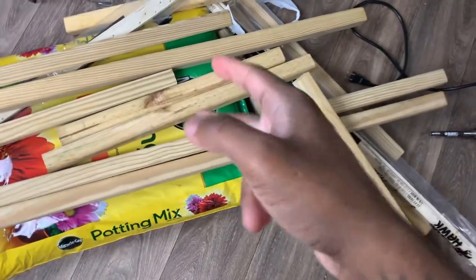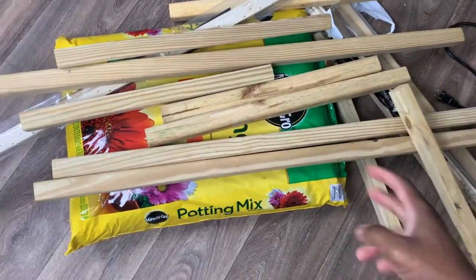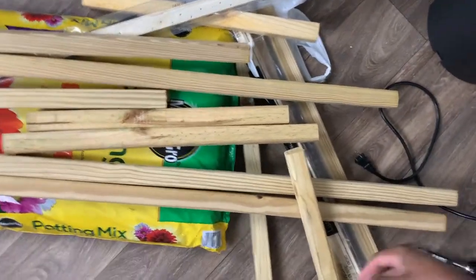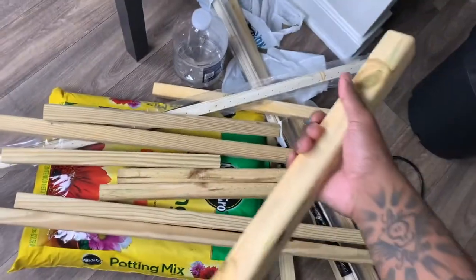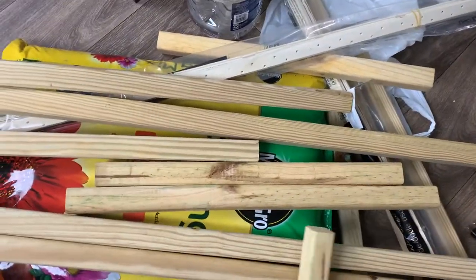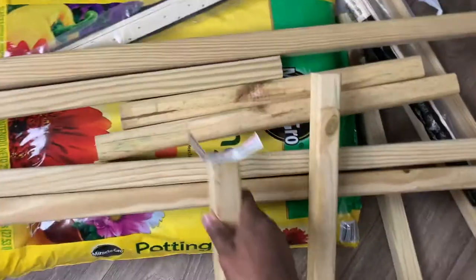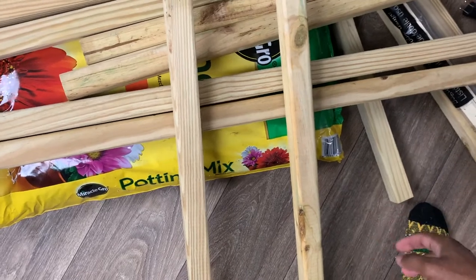This video today is gonna be how to make a frame for your punch needle embroidery or rug tufting. I got this wood from Lowe's — it's like the little square wood. This is the severe weather grade wood. I told them to cut it down to 19 inches. My first frame is gonna be 19 by 19.